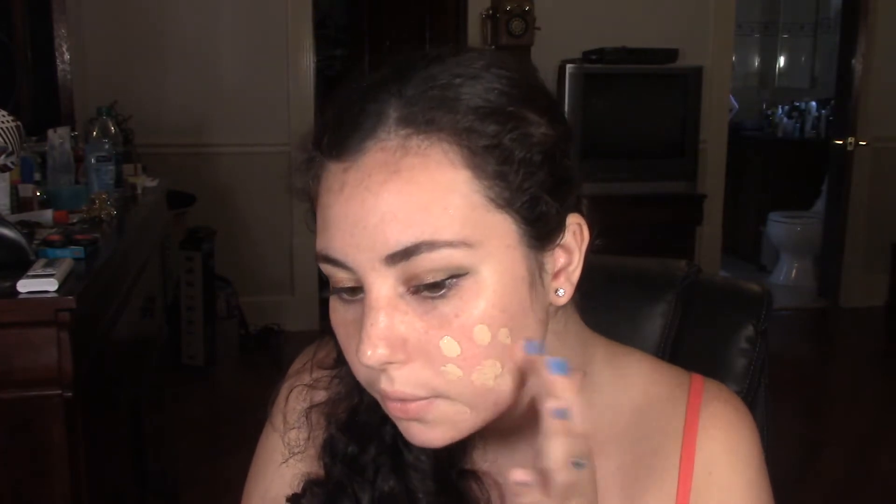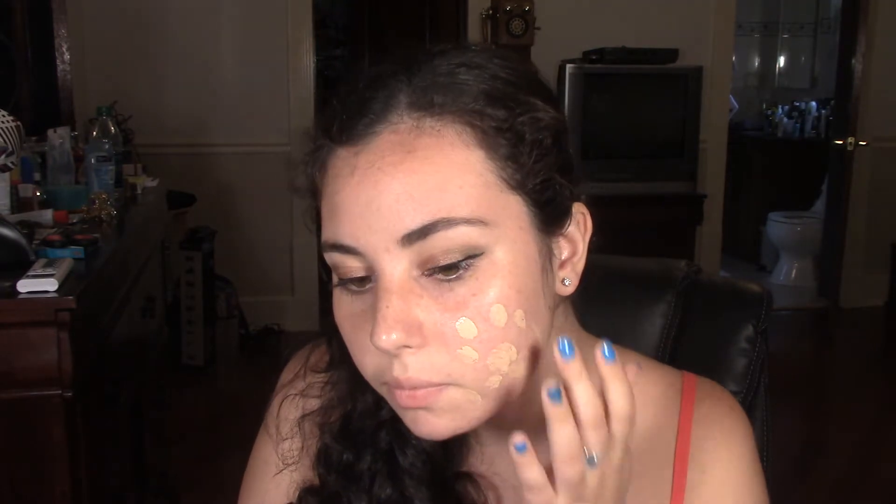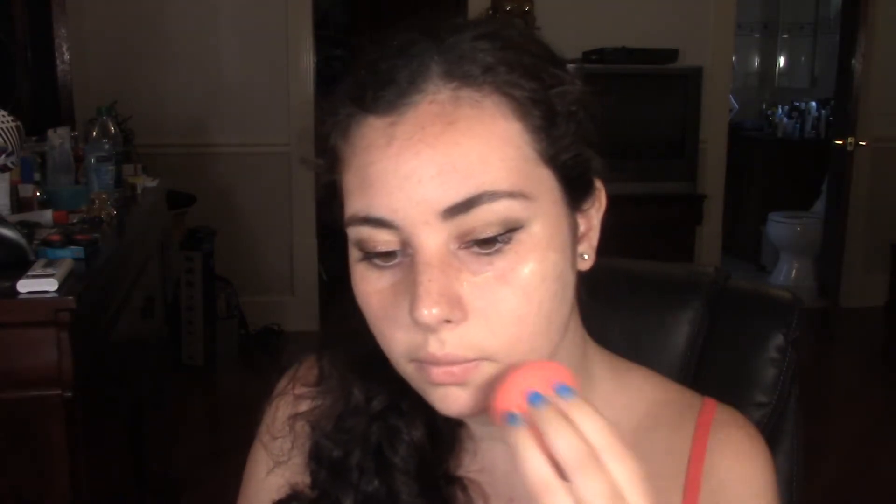I'm just going to take some on my hand — the foundation is pretty liquidy. I'll apply it to my face, and I needed to take more because the first amount wasn't enough. You can see it just drips down the face. I tried blending it with the beauty blender and it covered extremely lightly — I don't know if you can even really tell.